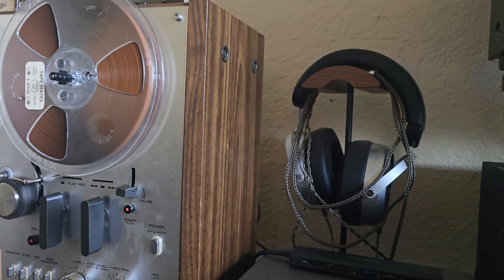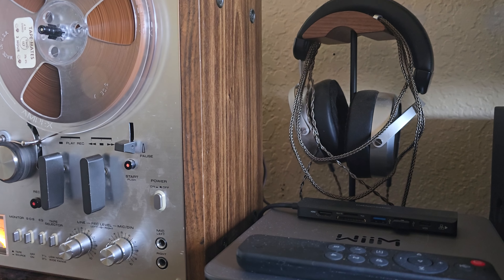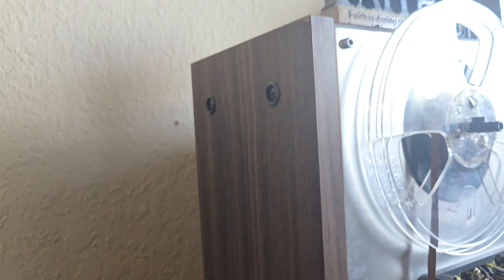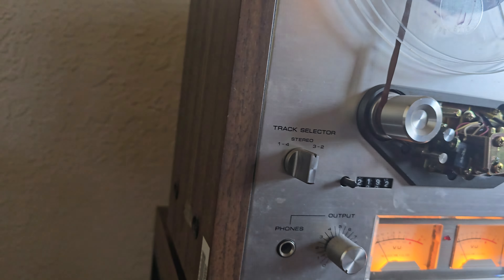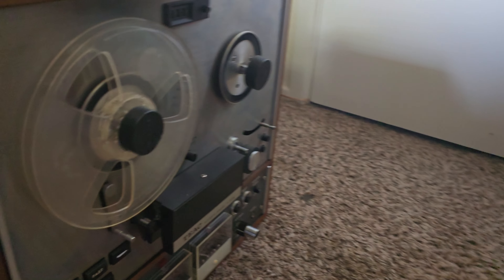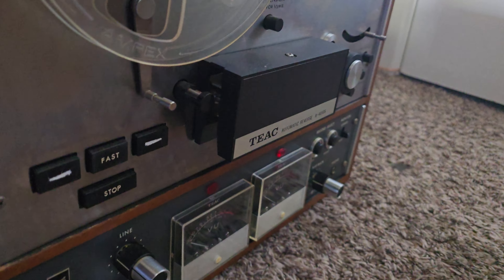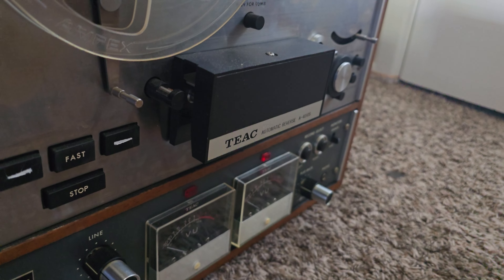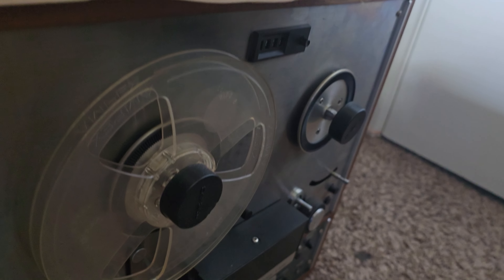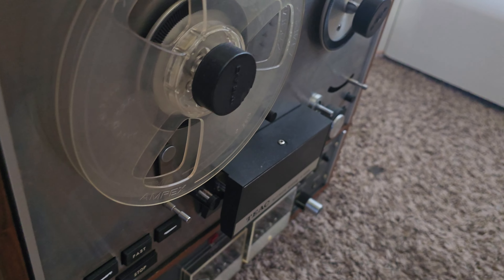The fake wood sides are all in great shape — that side looks good over there. It's very lightweight for a reel-to-reel compared to this Teac down here. I have a Teac 4010S, and yeah, that thing is a heavyweight. I did a full restoration on that one as well, but that thing is a beast — it's heavy.